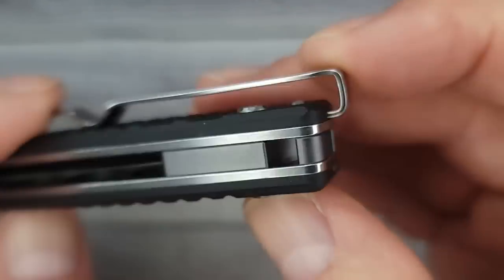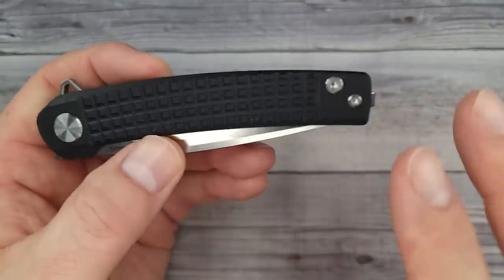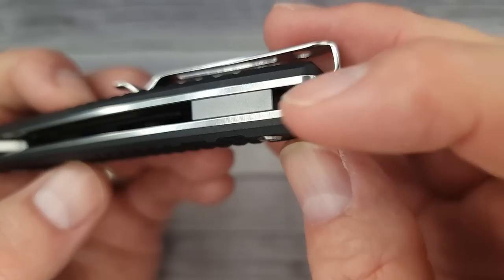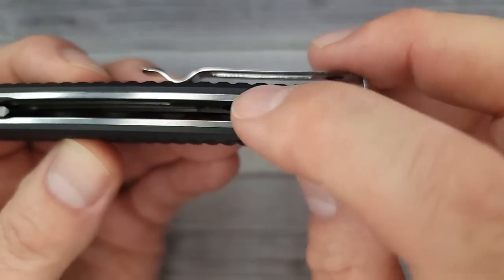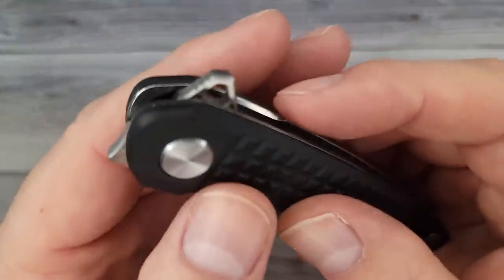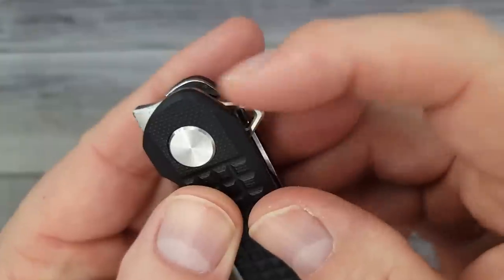There's a place to put a lanyard up in here — heck yeah, for all you lanyard lovers! I'm already impressed. They don't have a hole going through the scales; they have a spot in the back for you to thread it through, and they also have a stainless steel back spacer that's part of your lanyard hole. That is very, very nice.